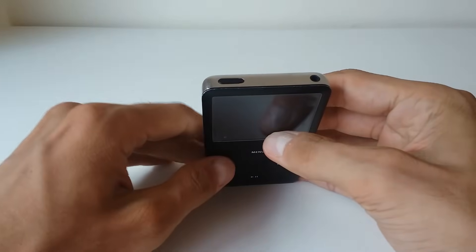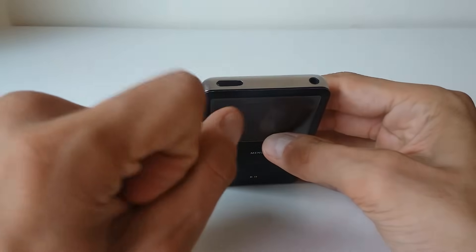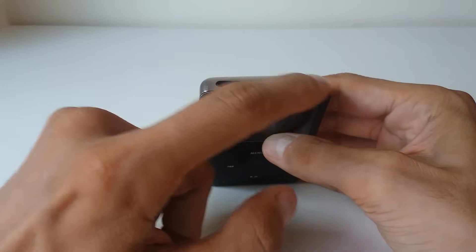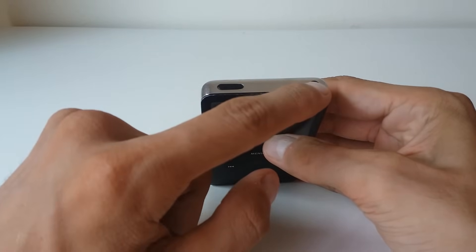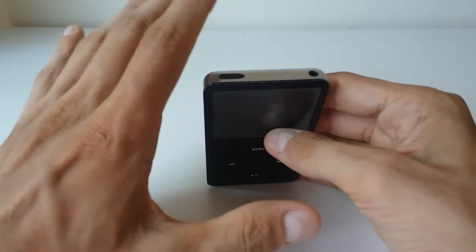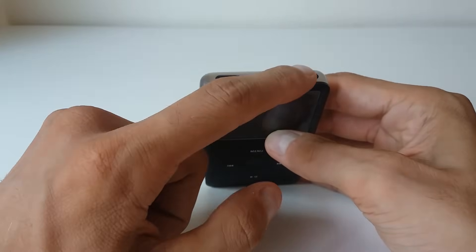For iPod Shuffle, this is even the simplest way. You will have the switch on the right side and it will have three modes. What you have to do is switch it off completely so you won't be able to see the green stripe. Just wait for around 10 seconds — nothing will happen on the device, you won't hear anything, so not to worry.